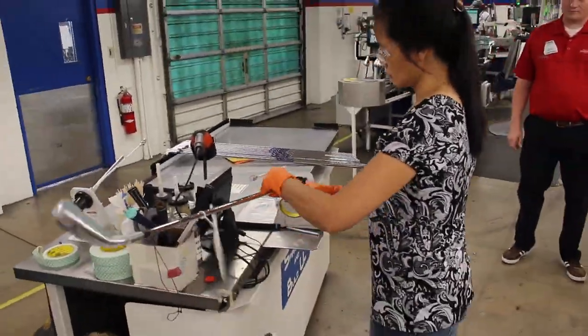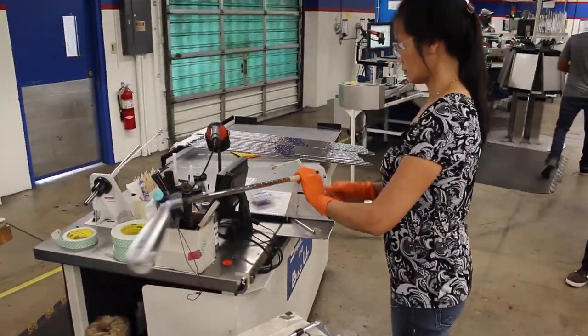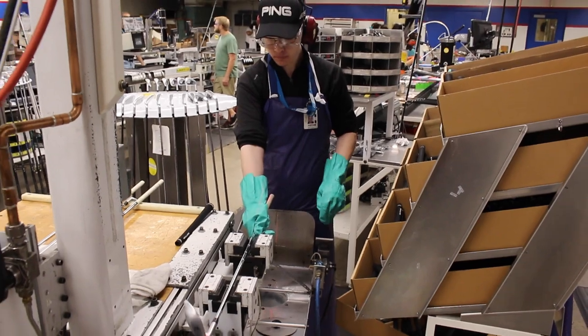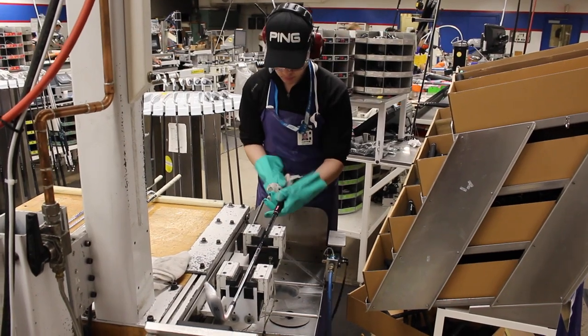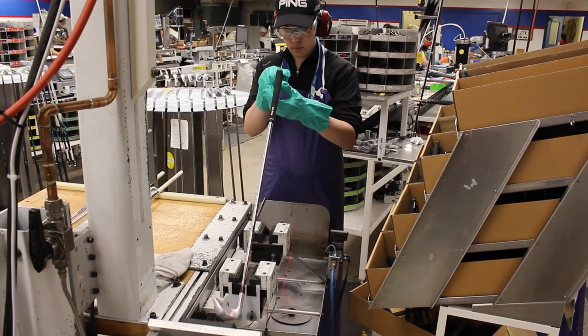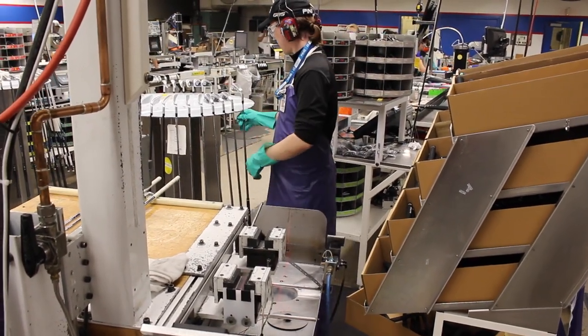Here we're starting to take a look at them gripping the clubs. My particular set from the fitting needed one extra wrap of tape, so we went through and added the extra wrap. The gripping station at Ping is unique because they have a laser — hard to see here — but a laser that actually makes sure the grip is perfectly centered. You can see them also double-check by eye, but the laser is there to make sure it's exactly right.